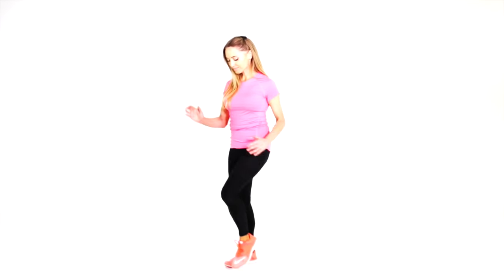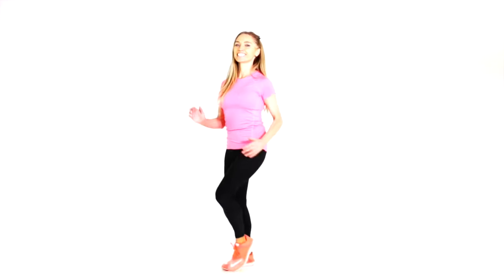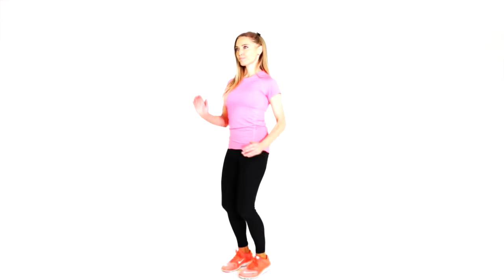Start marching on the spot. What we're going to do: 30 seconds of marching, then 30 seconds where we tone a specific area whilst we're still marching. So just start marching for me now. We're just doing 30 seconds of marching and shortly we're going to get ready for the first move.